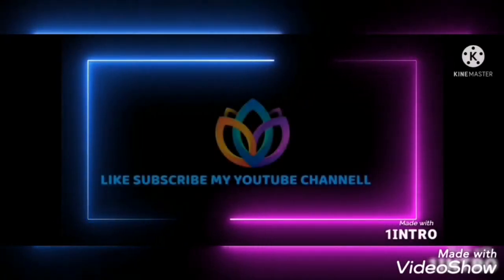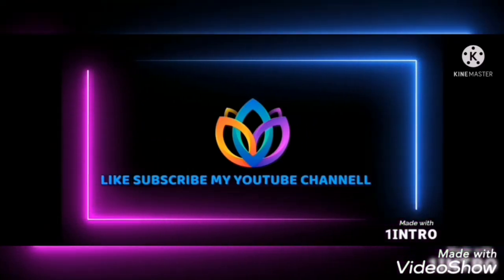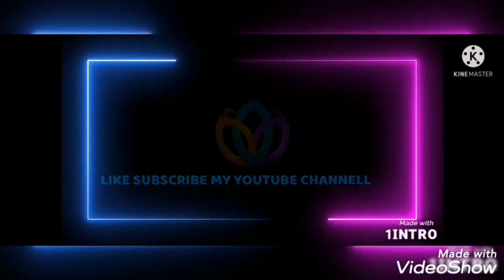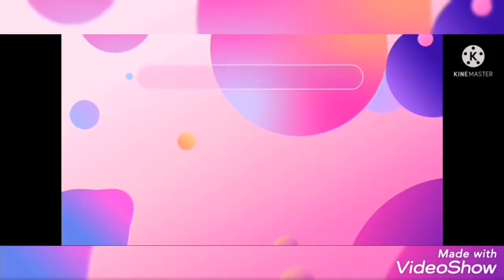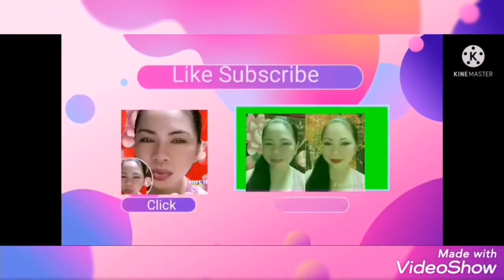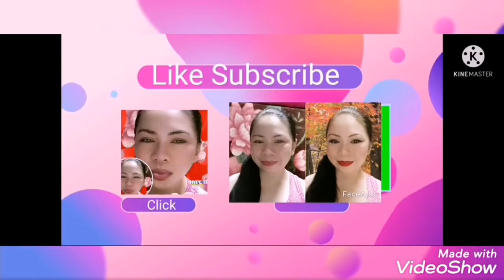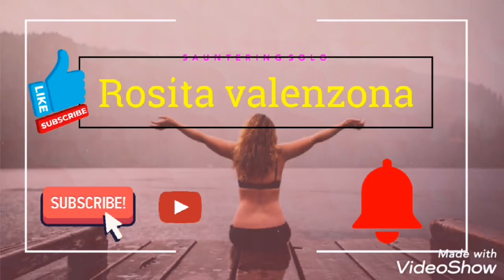Hello guys, if you like my YouTube channel please don't forget to click and subscribe, thank you. Hello guys, kumusta! Welcome to my YouTube channel. May pa-unbox po ako ngayon guys, ayan nyo po — na-share ko po sa inyo.